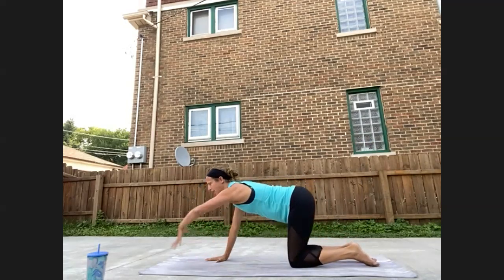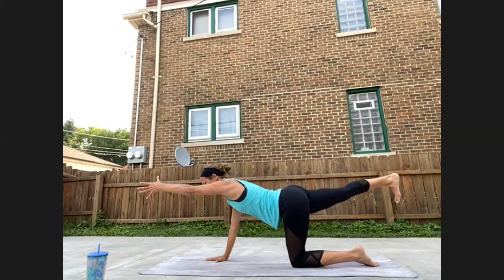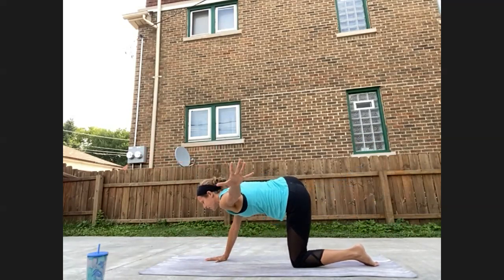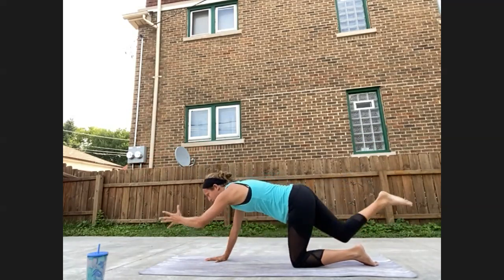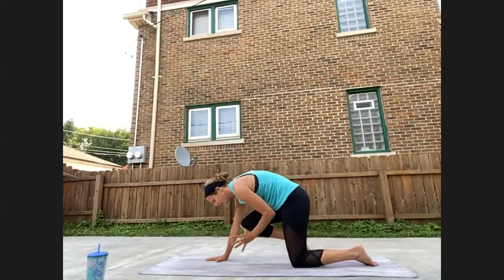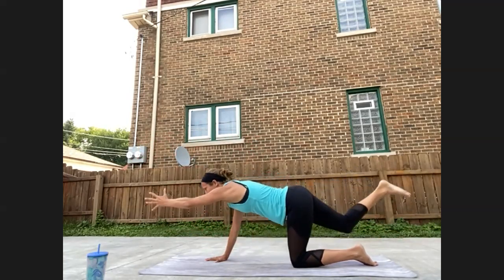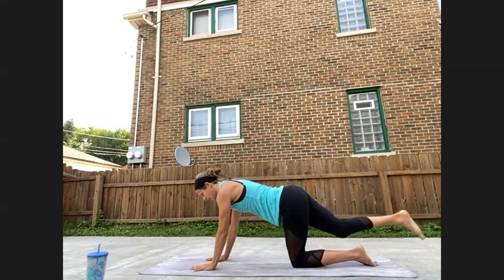We'll take that on the other side. Left hand reaches, right foot reaches. Hug the belly into the spine, flex the right foot. Inhale here, exhale, elbow to knee. Inhale back out long, exhale, awkward airplane. Starting to flow — reach out long, curl it in. Trying to move with the breath. Inhale, exhale awkward airplane. Inhale for length, last one, curl it in. Inhale for length, exhale awkward airplane. Back out long, hands and knee on the mat.